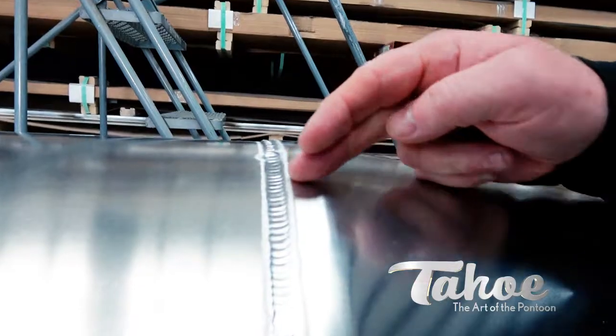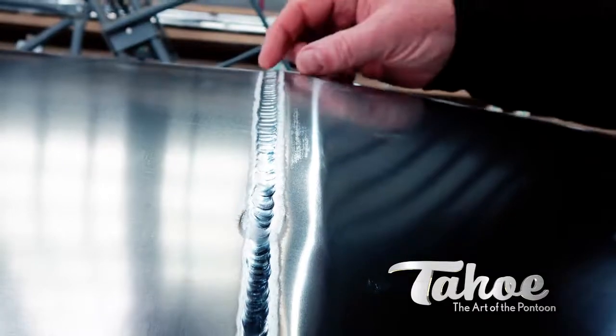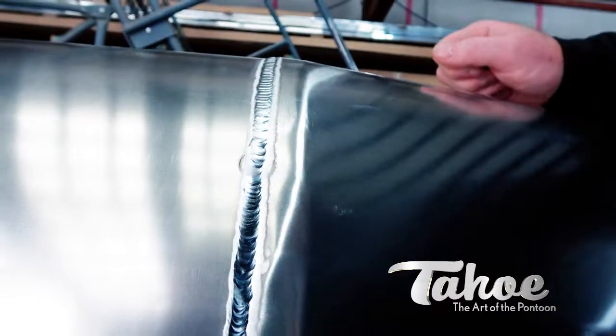So our guys take the time, they'll look through these welds. If they're not of the proper quality, they'll go back and they'll redo the weld, or they'll do a second pass — as it's called — and they overlay the bead.